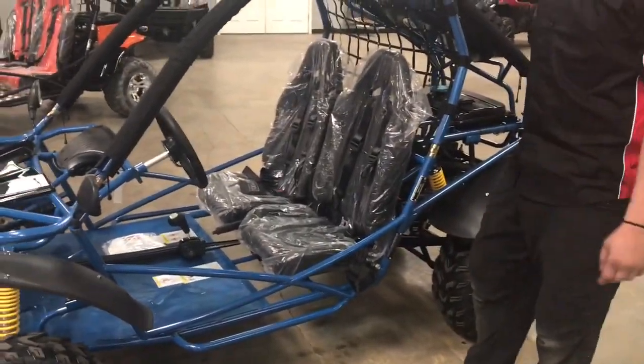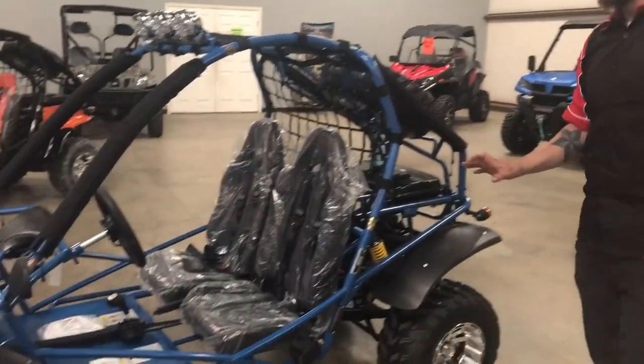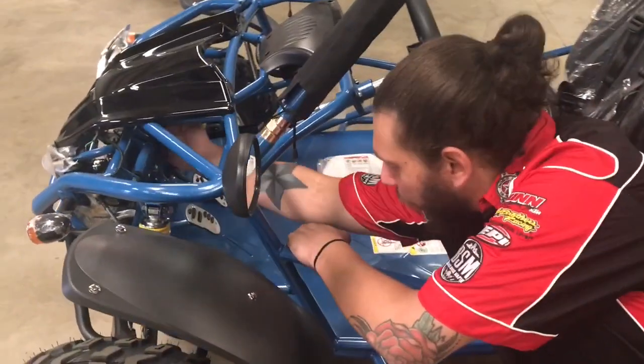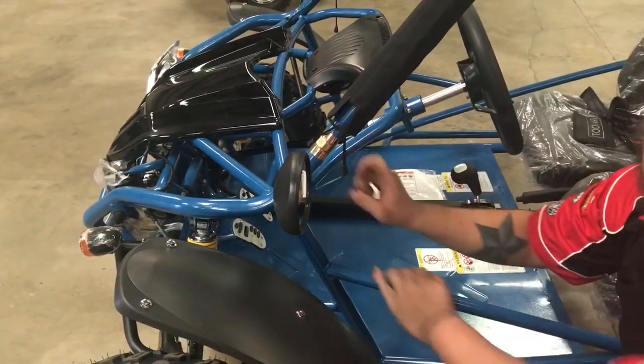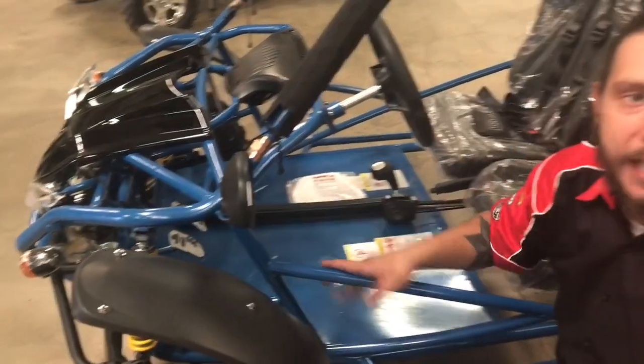You have a speed limiter — these will go a good 30 plus miles an hour. If you don't feel comfortable with that, there is a screw behind here behind the throttle gas pedal. If you back that screw out, it'll block the pedal so it can't be pushed all the way down, and you can set whatever speed you want.